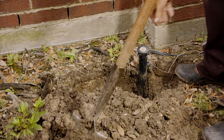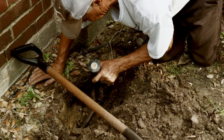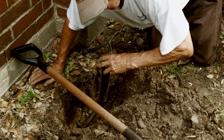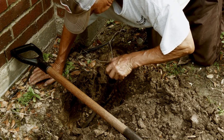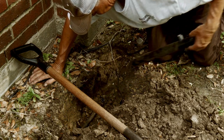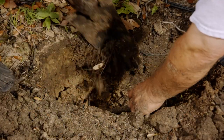Our crew begins by digging out around the head. This is a 12-inch head on a flexible swing joint. The fact that this is on a swing joint makes the process a bit easier. 12-inch pop-up heads often have inlets on the bottom and the side. Right now the swing joint is connected to the bottom inlet. Our crew member is removing the pop-up head to make it easier to dig.